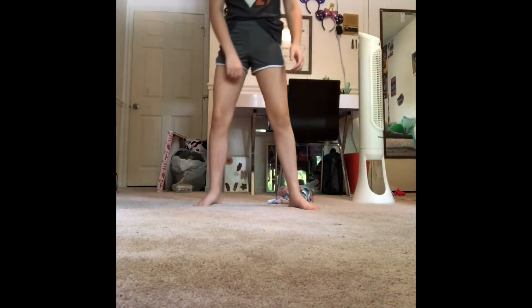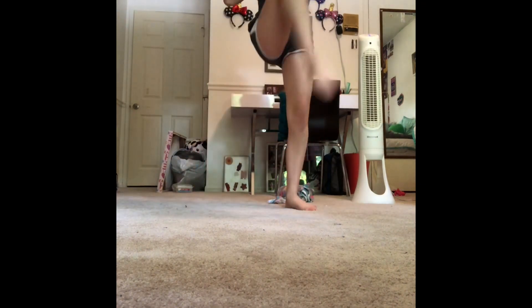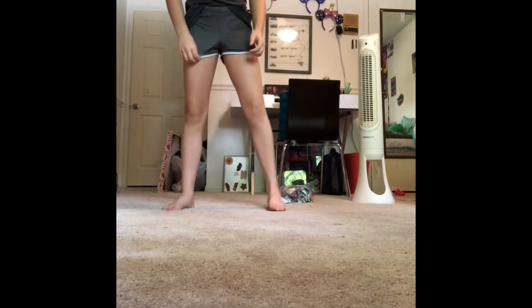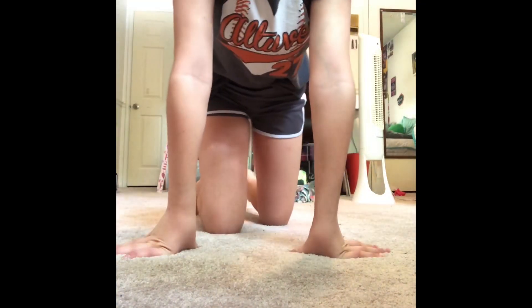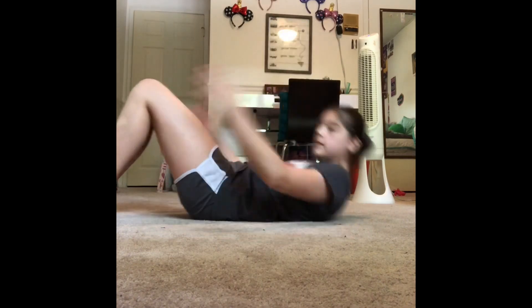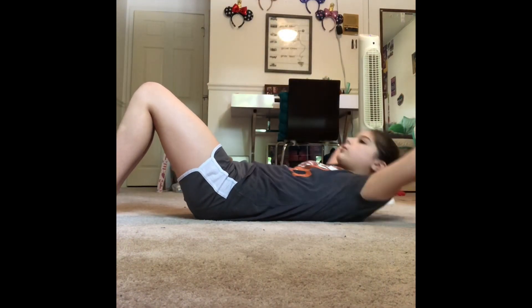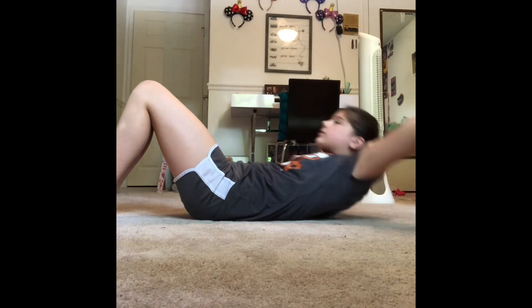The next thing is squat touches — you can call them whatever you want. You can either do them one, one, or you can do them one, two, just like that. The next thing is crunches. It's kind of like a sit-up, but you're going to keep your arms by your ears and you're not going to go all the way up — just go until you feel your abs flex. It's like one-fourth of the way.